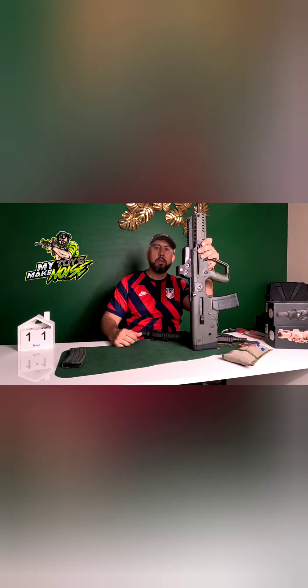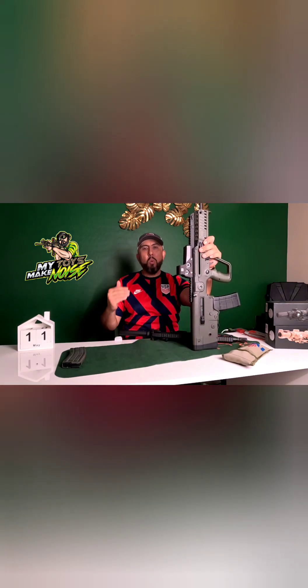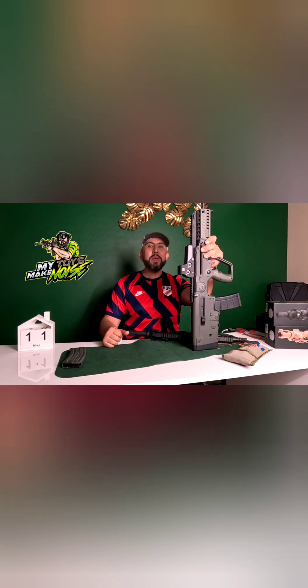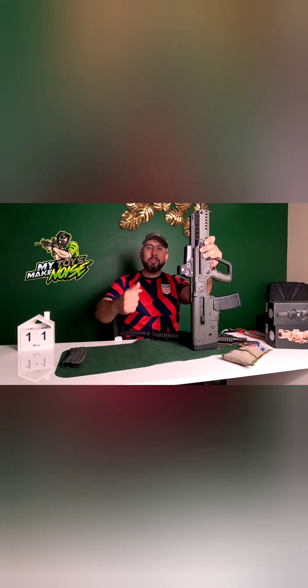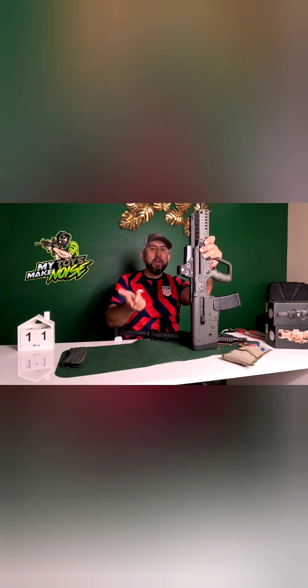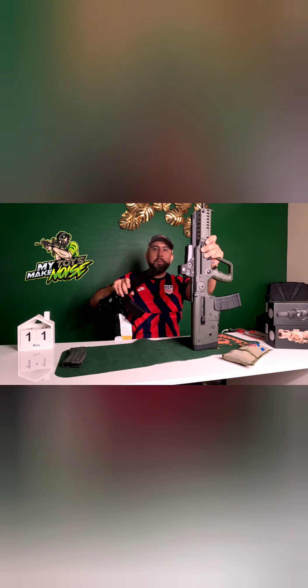Alright, let's talk about the exciting stuff — reasons why you would or would not buy the Tavor. Reason number one why you would buy it: it's been battle-tested in Israel and the Israeli government uses this rifle to fight terrorists. Reason number one why you wouldn't: it's not American made.